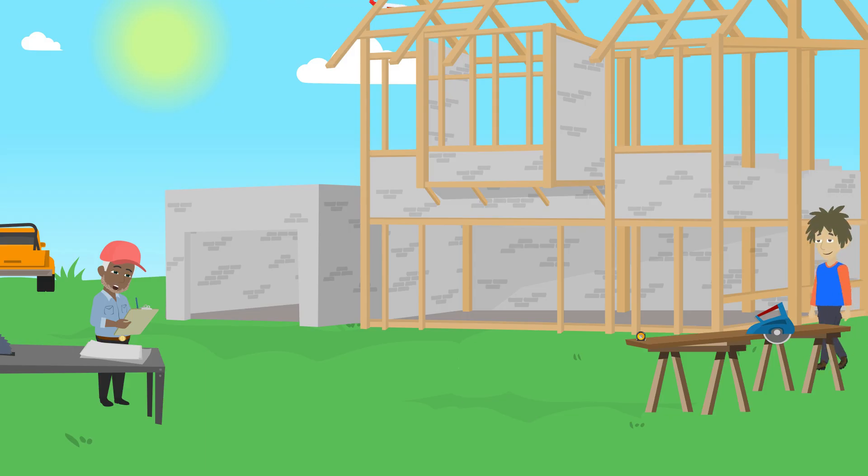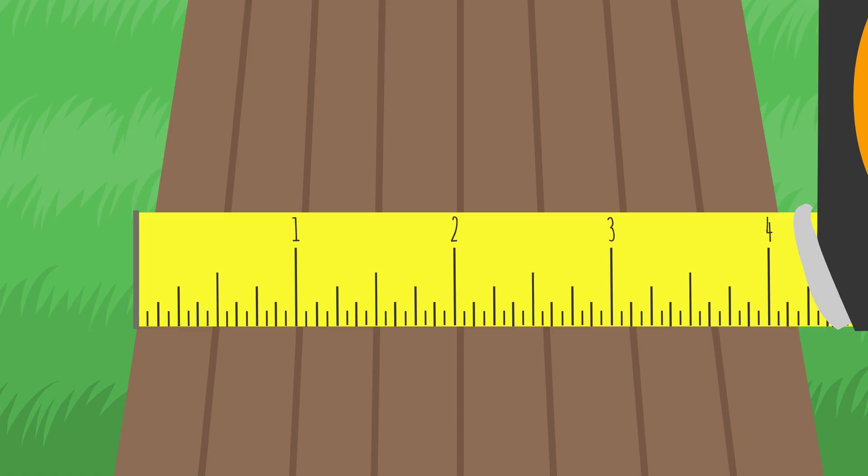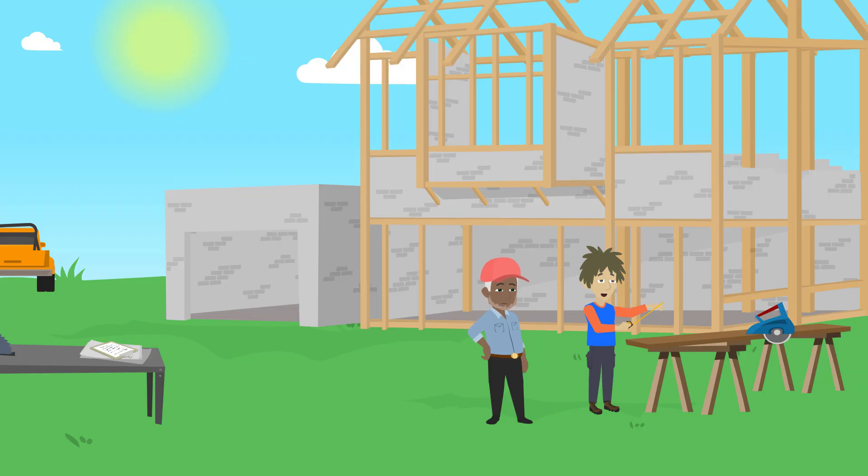Hey, how's it going? Can you measure that board next to you? I need to know how wide it is. Sure, it's four and three little lines wide, I think. You mean three sixteenths? I never really learned to read a tape measure — the fractions scare me. That's no problem, come on, I'll help you.